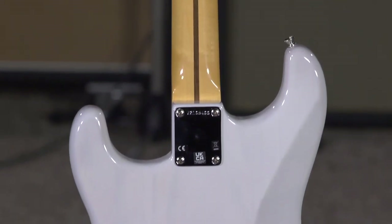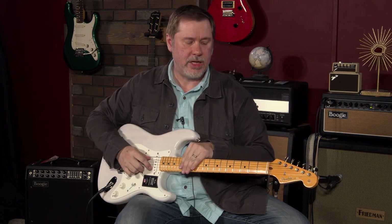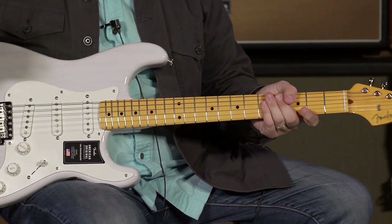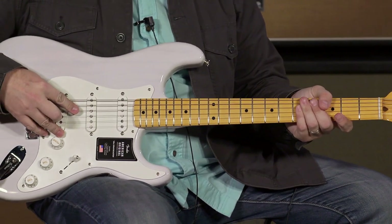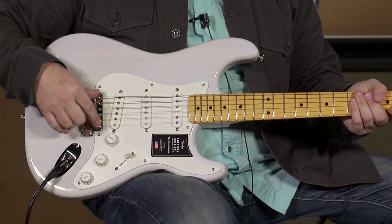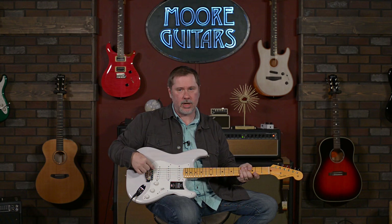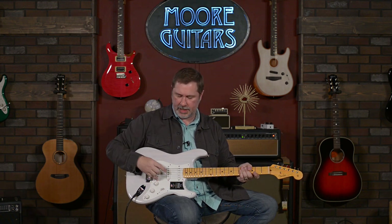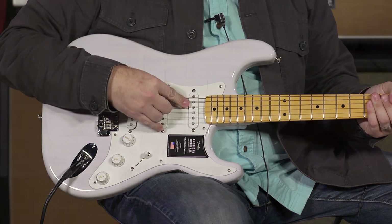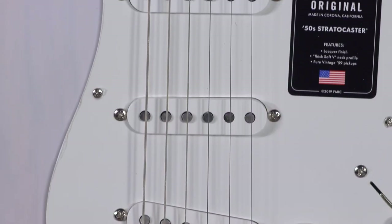You've got the maple neck and the alder body. The neck is a nine and a half inch radius, you've got the bone nut, and it's got the vintage tall frets. The pickups — these are Larry's favorite single coil pickups, so much so that he puts these on his Strats. These are the 59 vintage Strat pickups, and I agree with them — they sound fantastic.